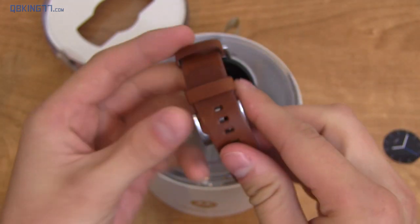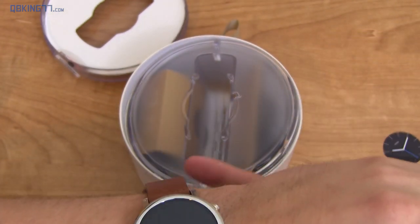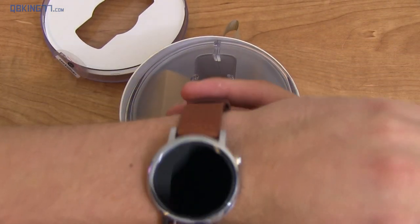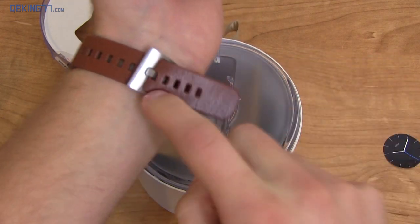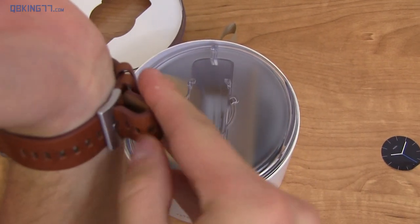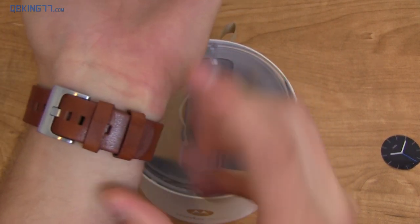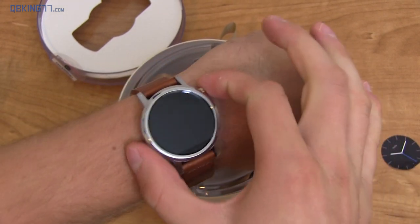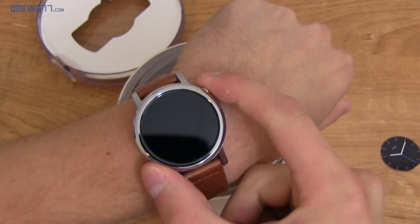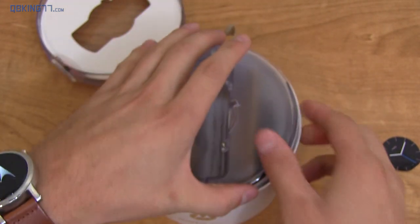I'm going to throw this on my wrist to give you an idea. This is the 42 millimeter variant. It goes on like a normal watch — find whatever is most comfortable, then go ahead and pop and slide both of them in. Make sure it's comfortable — very secure. And there it is. I'm going to press the power button, which is up towards the top of the device now, which I think makes it a little bit easier to press.